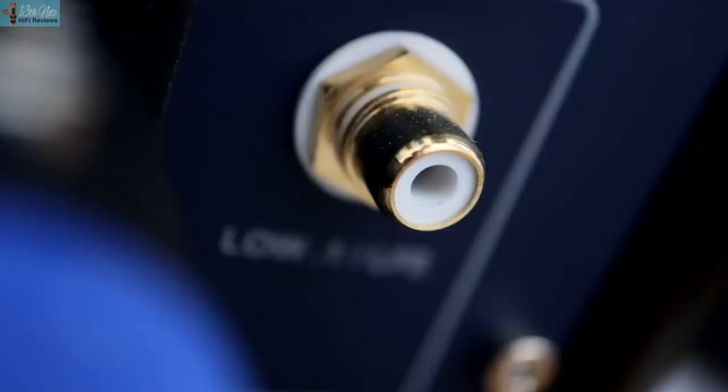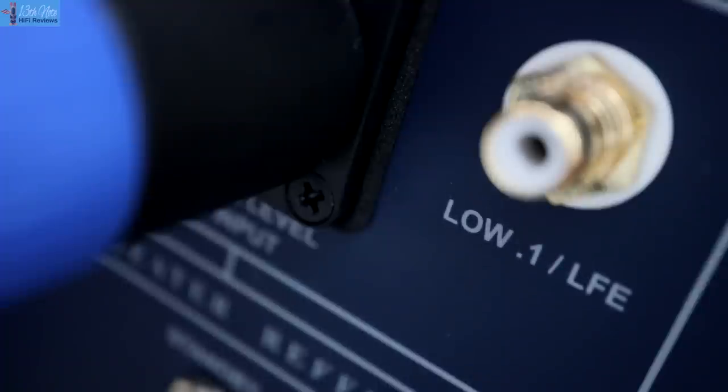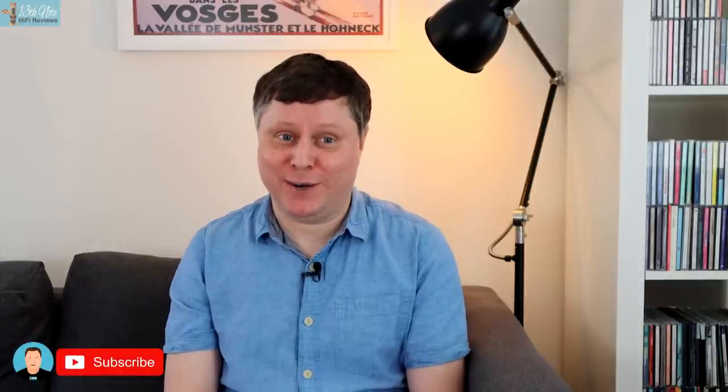There are a number of ways you can use this REL, depending on which inputs you use. The first is a 0.1 LFE low-frequency effects channel — that's the 0.1 on the end of your Dolby surround type system. Since this is a two-channel hi-fi review I won't go into home cinema, but essentially you won't be going through the REL's crossover, and all of the bass is passed on, so you get all that low bass from your movie soundtrack.